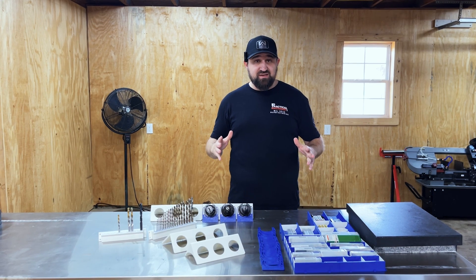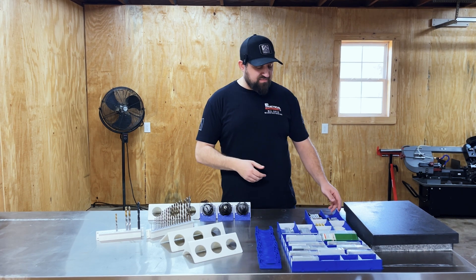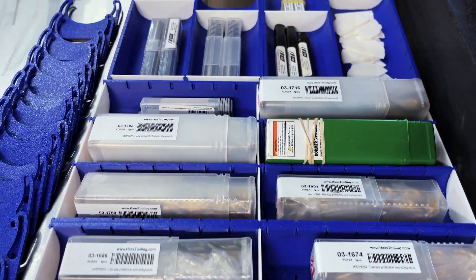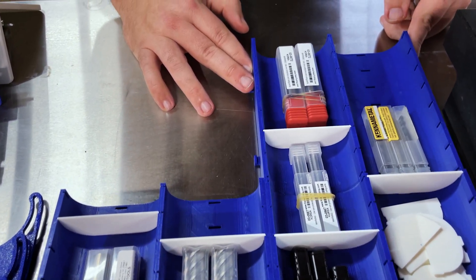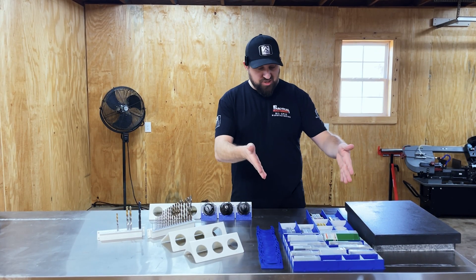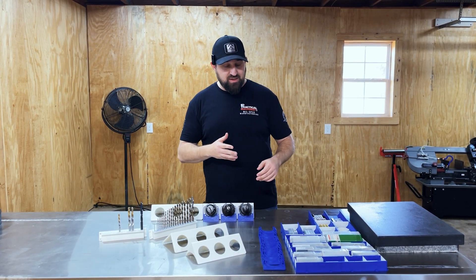I printed out some stuff that's already been pre-designed. A buddy of mine, Joe from Random Fabrication, sent me the files to create these trays so I can organize my toolboxes and tool trays. They're not such a mess — as you can see, they're visible, you can see what they are and how many you have left. Much easier to work with.